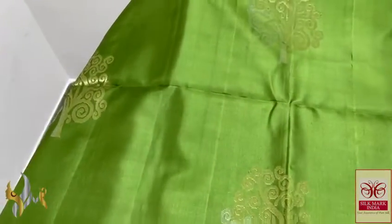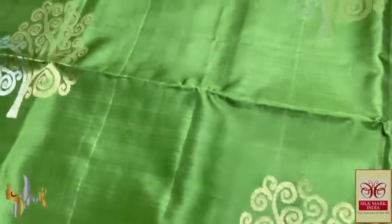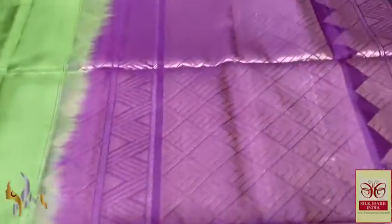Here we have a deep olive green shade colour saree with butta — that is a tree design — and we have both silver and gold work in it, kind of mina work, very beautifully crafted. Big butta size, elegantly done, with a contrast pallu and blouse piece.